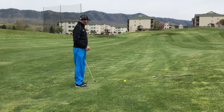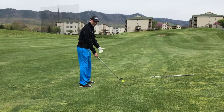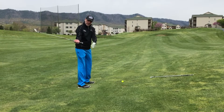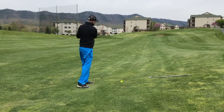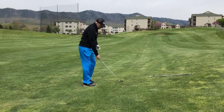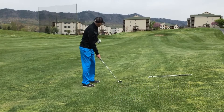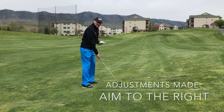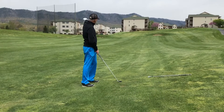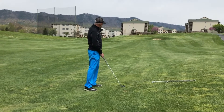With the ball above my feet, as the ball moves up, it's going to make me want to swing around my body more. To combat that, I will stand up a little taller. I'm also going to aim a little bit to the right. A ball above your feet is going to tend to fly to the left for a right-handed golfer — it's going to match the slope.